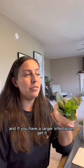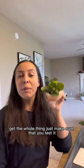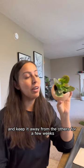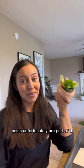Damn you! And if you have a larger infestation, get the whole thing. Just make sure that you test it first on a leaf before you do that, to make sure there's no reactions to the rubbing alcohol. And keep it away from the others for a few weeks. But if you want plants, pests unfortunately are part of it.